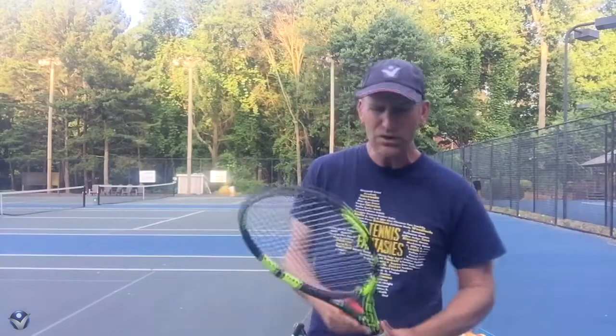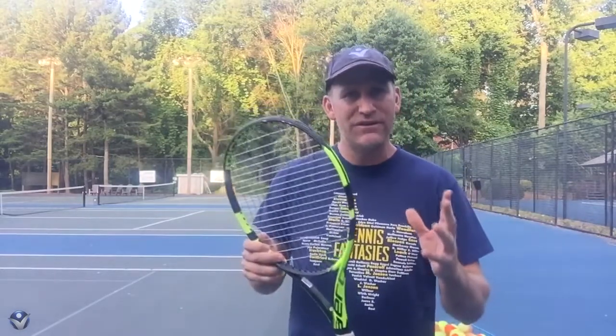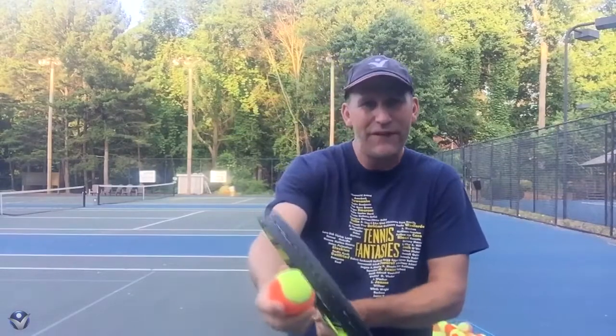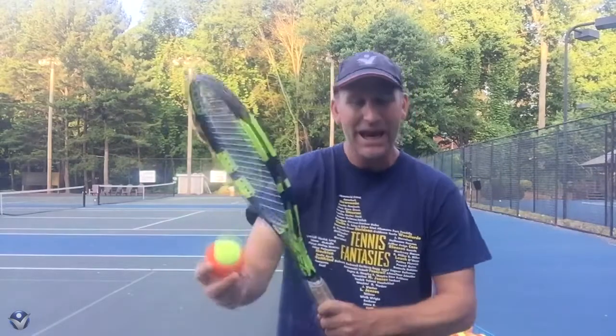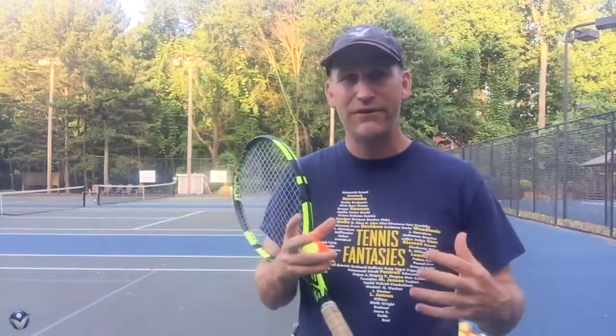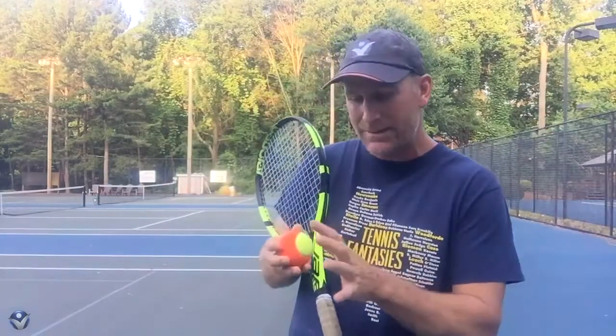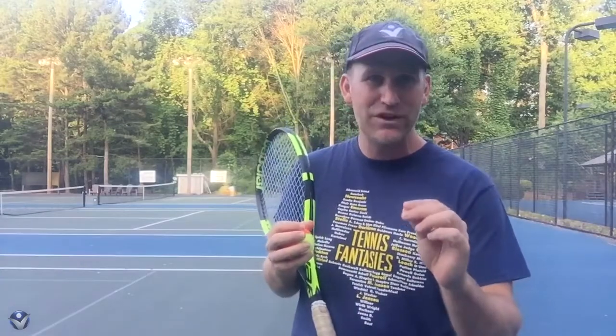That's a lot of fun. To me, the topspin feels very specific. It feels like I'm putting a lot of friction on my strings. And this is actually something that you can do at home — you don't even have to do this on the court. In fact, I suggest you definitely do this at home. You can be watching TV and do this over and over again. Get obsessed with it so you can actually start to feel what topspin feels like.